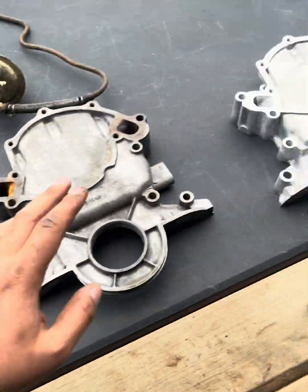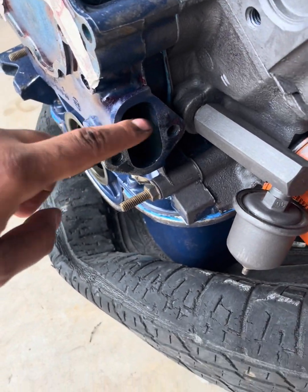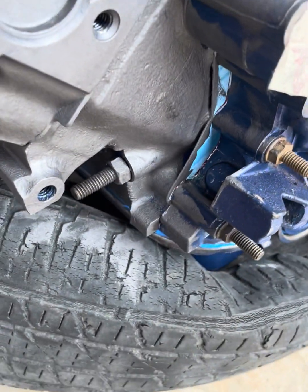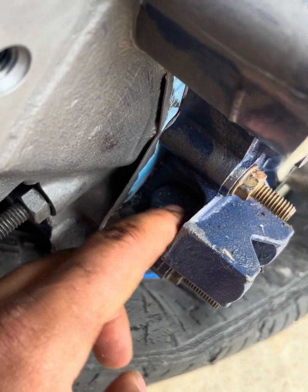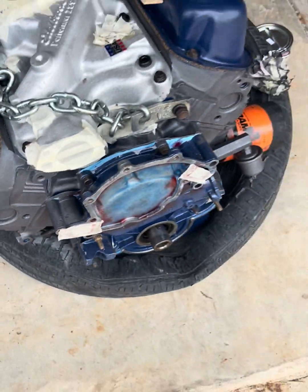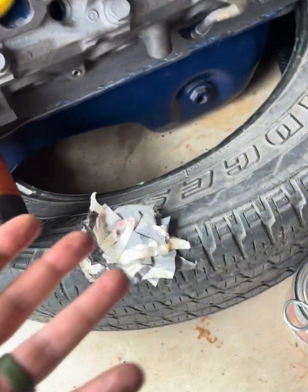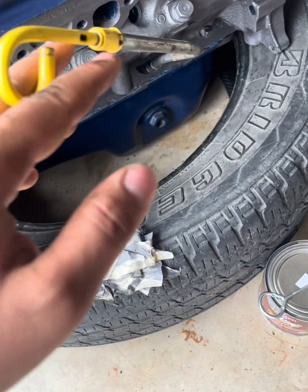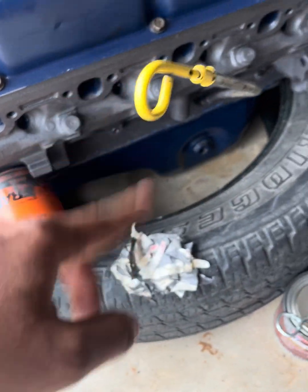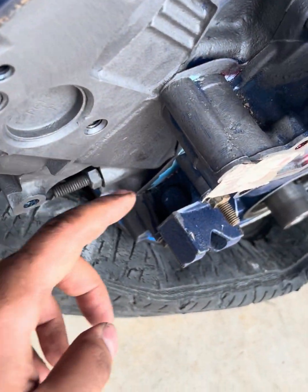So we're not using that one. You can get yourself a timing cover that has the fuel pump locator but may be missing the dipstick tube location. This would normally be where the dipstick goes, but this one doesn't have it because it's a fox body pan. Fox bodies have a dipstick tube on the side, which won't work in the Mustang — with a front sump, this won't give an accurate reading.